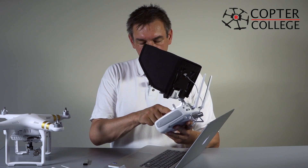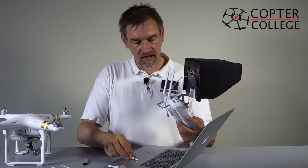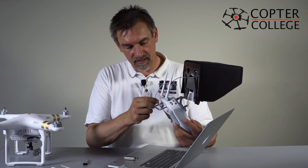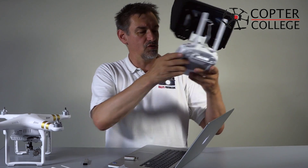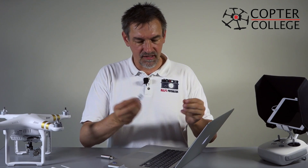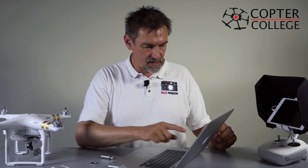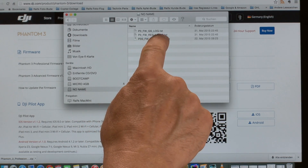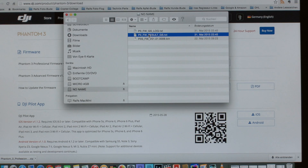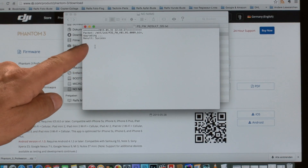When the update is ready, turn off the remote control, remove the USB stick, and don't forget to reconnect the tablet to your remote control. I'll now show how a successful result looks using my previous USB stick. You can see we have the firmware file and the result file. Opening the result file shows: 'upgrading result: success.' That's what it should look like, and then you know that the firmware update of both the copter and the remote control was successful.